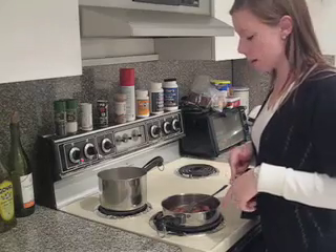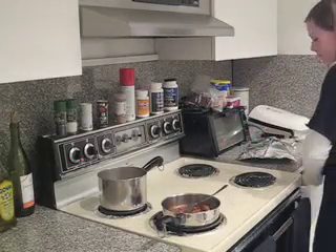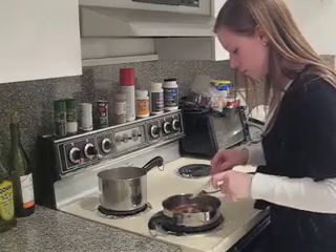Now that the chicken's been cooking for its full time, I'm going to cut it open a little just to make sure it's well done. We're going to end up chopping the chicken up anyways over the pasta, so you don't need to keep it fancy and whole and look all professional. Definitely done.